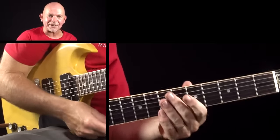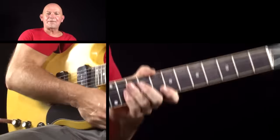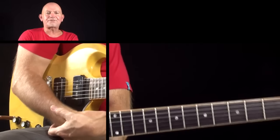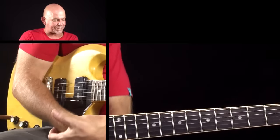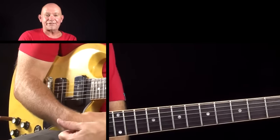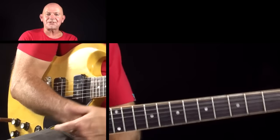Well, you may hopefully recognise that as Funk 49 by Joe Walsh, or Joe Walsh and the James Gang. It's always very nice when someone writes to you and says, can you teach me this riff? Because it's one of my all-time favourite opening riffs ever. And it's an absolute pleasure to be able to teach it to you.